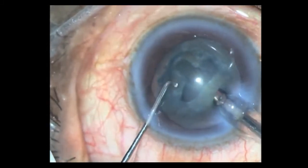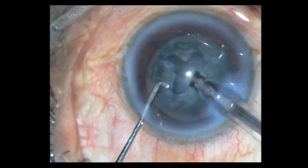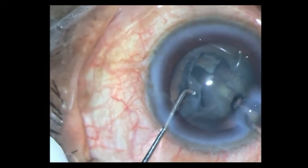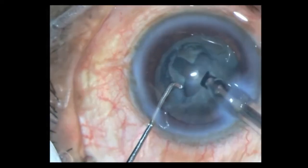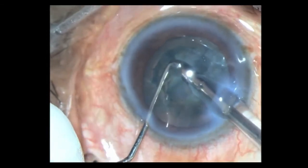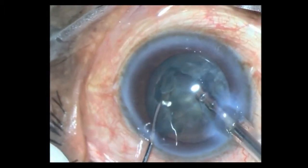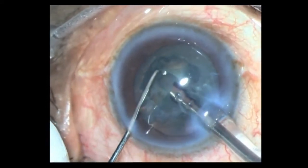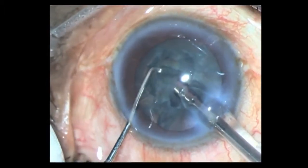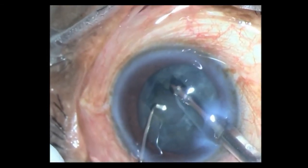Since this is an educational video I'm going a bit slow, just making sure I have deep enough trenches to crack the nucleus. There's the first crack — I rotate it around 180 degrees for the second crack, giving two hemi-nuclei. Then the third, and finally rotating it to get the fourth quadrant as well.